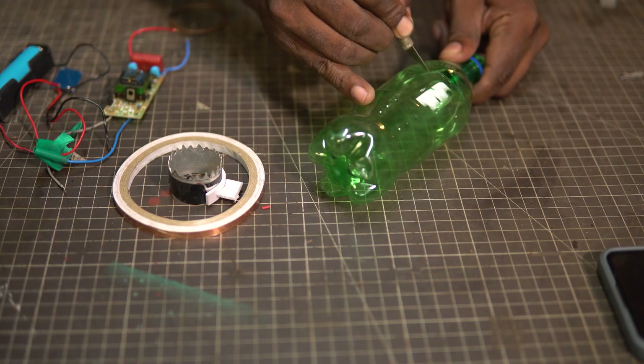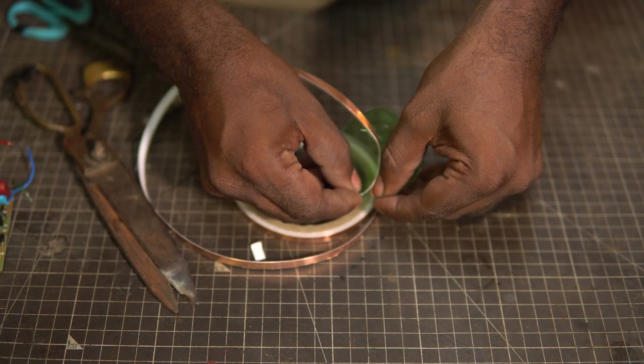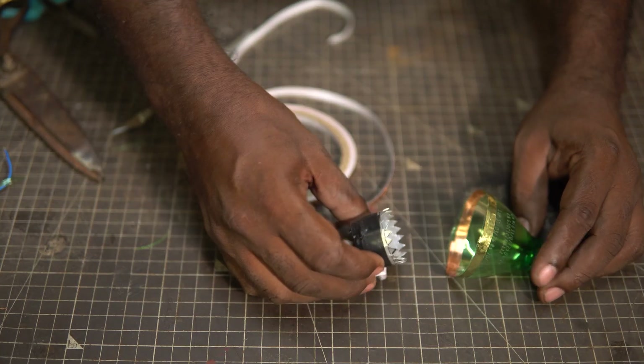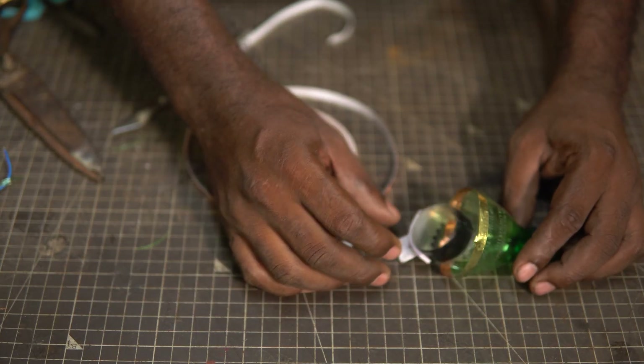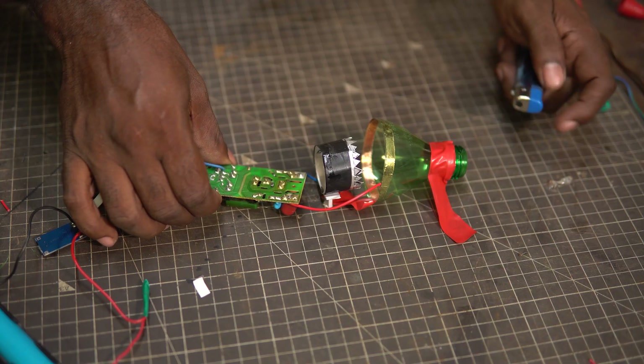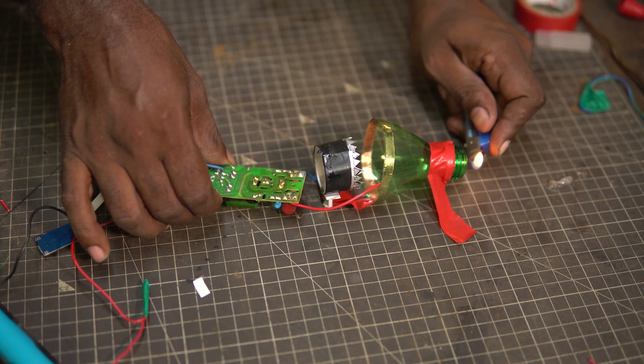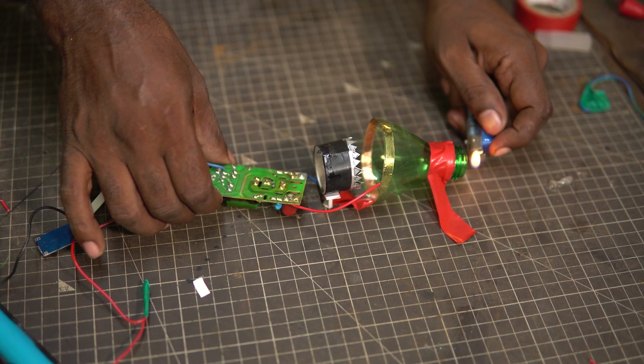I am going to see if this setup works with conductive copper tape. I cut a PET bottle neck and pasted the copper strip on the inside rim of the bottle. For the negative terminal, I am going to use the same one from the previous build. I want to see if the mosquito swatter circuit works with this setup. I made a temporary arrangement and did a test run — nothing worked.